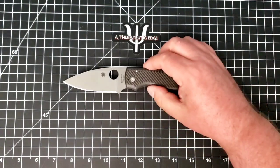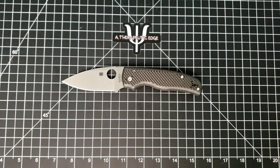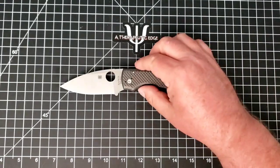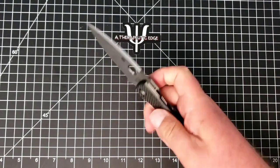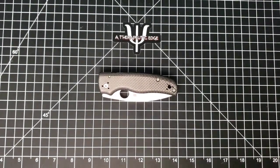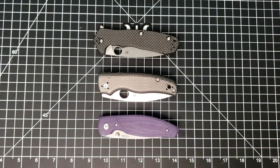Anyway, this is the Spyderco Shaman — an excellent flippin' pocket knife. It is just stellar. I hope you've enjoyed taking a look at it with me; I very much enjoy having it in the collection. The compression lock on this thing is excellent — it really is. Thank you so much for watching. If you have any questions about the Shaman, the Amalgam, or the Atom, feel free to ask down in the comments below. If you haven't subscribed yet, please do so. Thanks so much for watching — we'll see you next time.